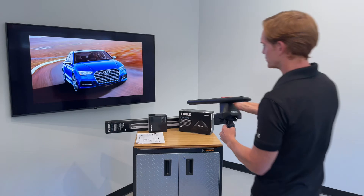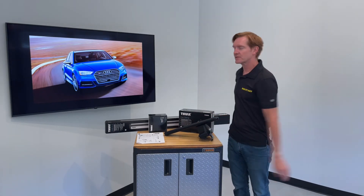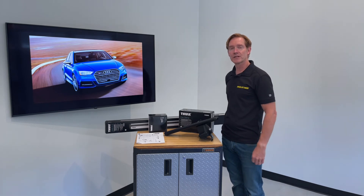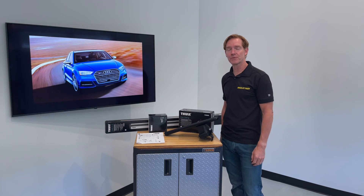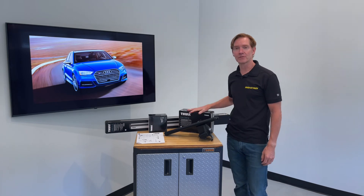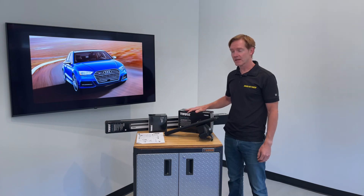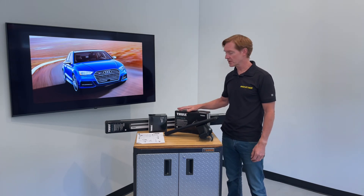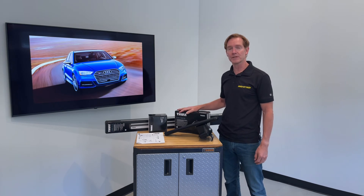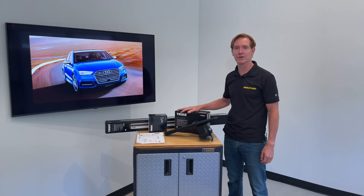Those are all the key features of the Thule Evo Clamp Base Roof Rack System for the 2014 through 2021 and possibly beyond Audi S3 four-door sedan. This product, along with the full line of Thule products, are available at rackattack.com. Please see the link in the video description for all of your buying options. We also have a link there for a more in-depth installation video for added support when it's time to install this yourself.